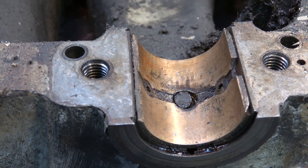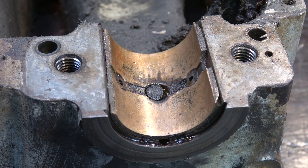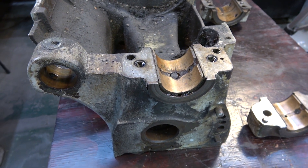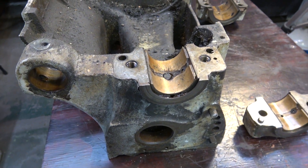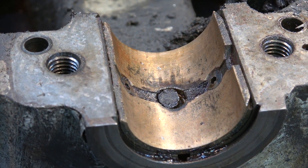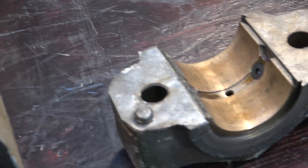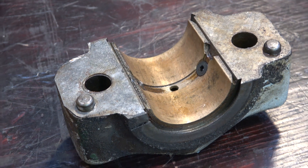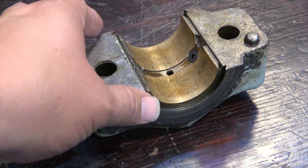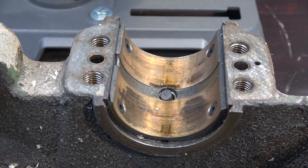What we're looking at here is the rear lower half of the bearings on the headstock. Zooming out — you can see the back end of the headstock, and there is the lower half of that bearing. Moving over here, this is the upper half of that bearing with the shim still in place.